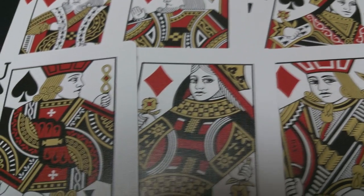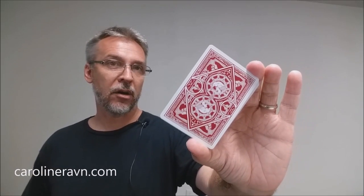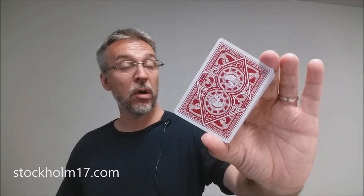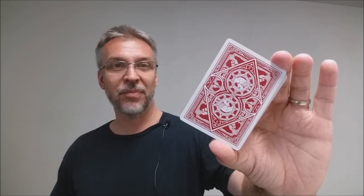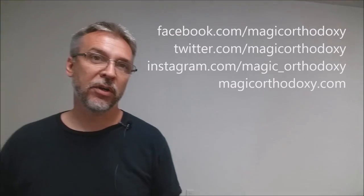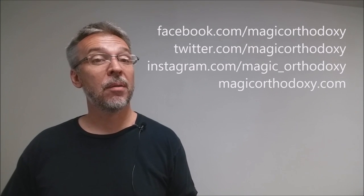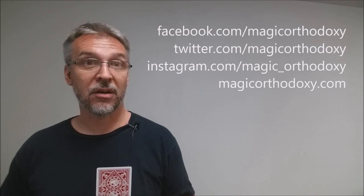Well, that is it for this deck review of the Raven playing cards. If you'd like to learn more about Caroline Raven you can visit her at her website. As always, I recommend that you like this video so other people can find it faster. We also recommend that you subscribe to this channel to stay up to date on the latest in cards and card magic. If you want to follow me on social media, I'm at facebook.com/magicorthodoxy, twitter.com/magicorthodoxy, instagram.com/magic_orthodoxy. And if you need more content you can always find it at magicorthodoxy.com.